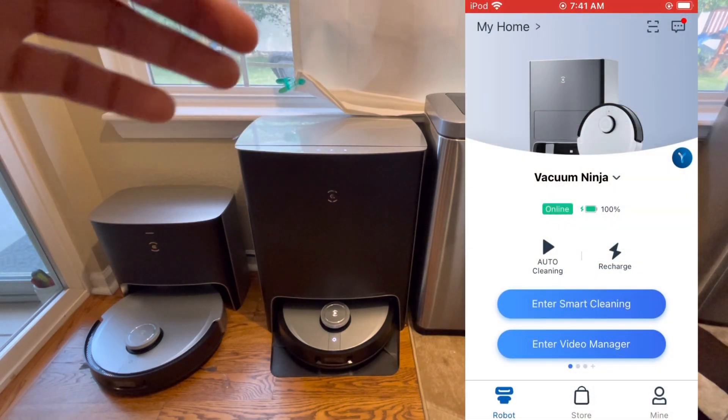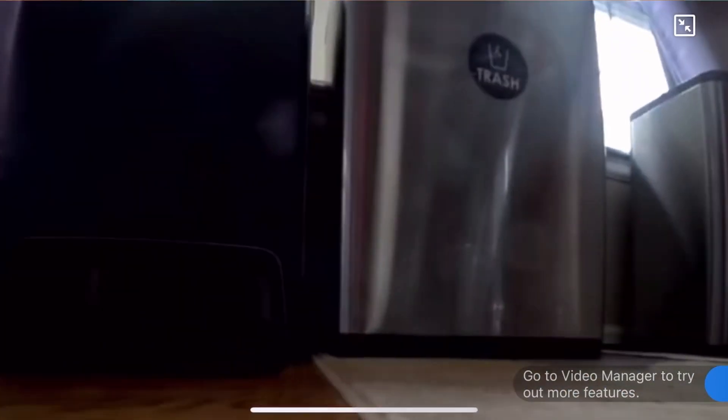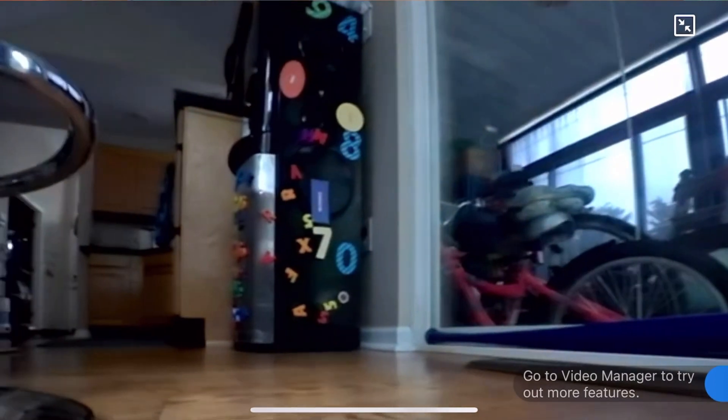You can enter the video manager, which handles video calling one way, two-way audio, home patrol, pictures, and videos. Yes, this guy can map out your floor plan and essentially knows everything about you — which sounds a little creepy.